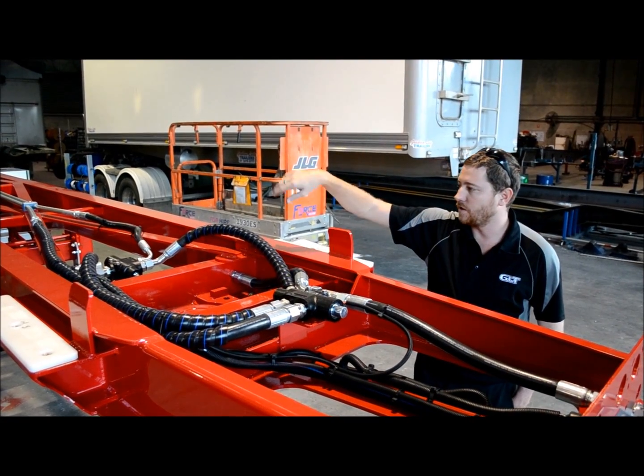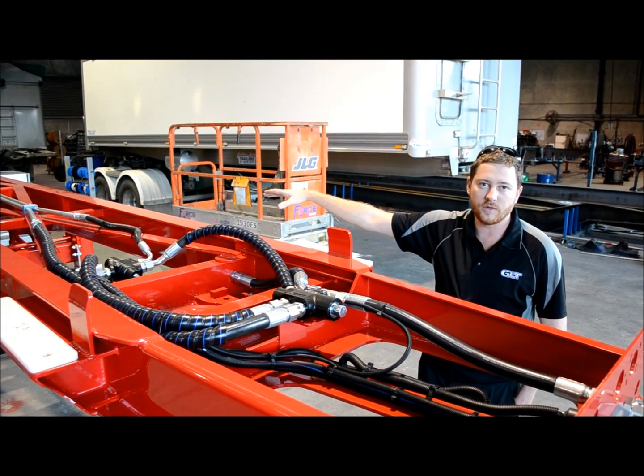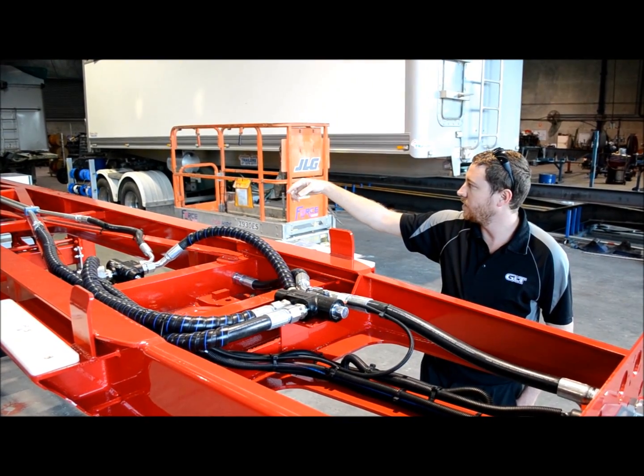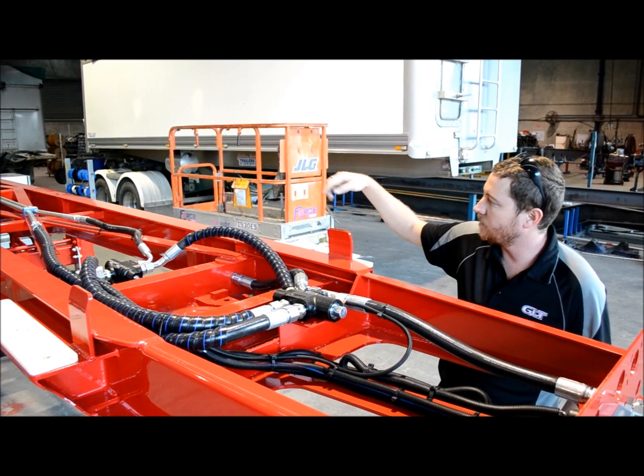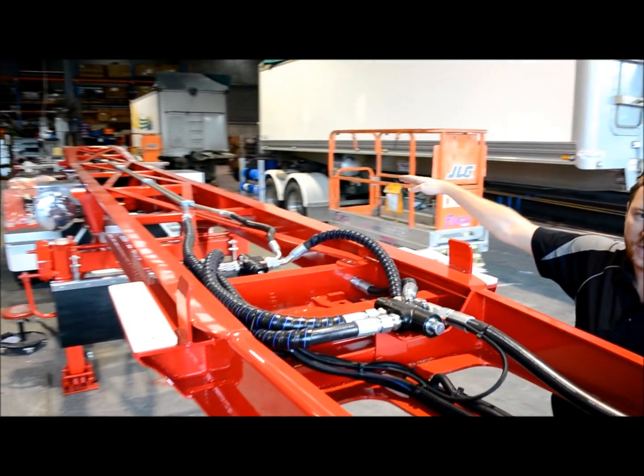From there we have our hydraulics going around and down to the back of the trailer for the hydraulic operator door that we'll show you later on in the video, and you can see here that we have a nice clean access for hydraulic lines going down the length of the trailer.